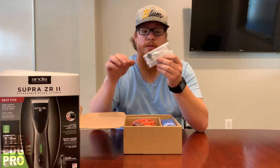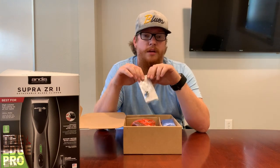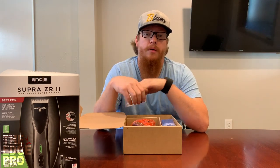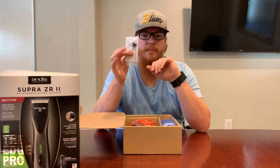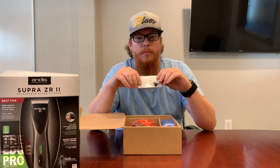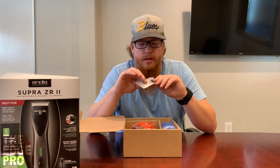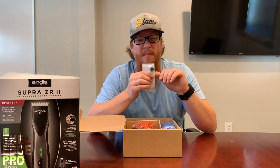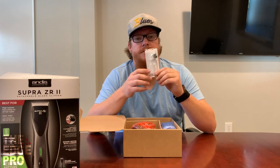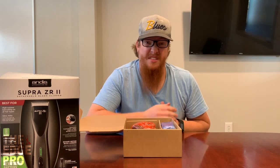The blade drive that comes in the box should be replaced pretty regularly for barbers — a couple times a year will keep you ahead of the game. It's going to keep vibration down, speed and power up, and you'll get the fullest stroke and cut hair the fastest and most efficiently. This clipper has five speeds and is one of the faster-running clippers, so you may want to bump that up to quarterly — four times a year — replacing that blade drive. We have a video on that as well; for Andis it's pretty much the same process across clippers that take blade drives.